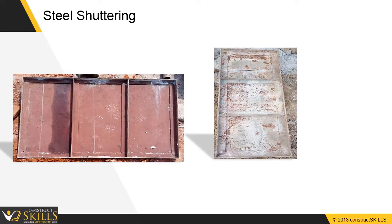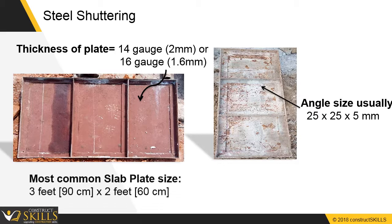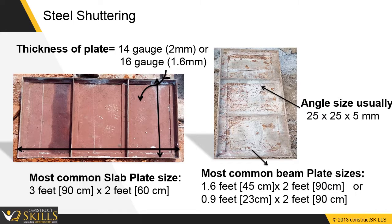Steel shuttering is fabricated from steel plates of thickness 14 gauge to 16 gauge. The plates are stiffened along edges by steel angles of 25 by 25 by 5 mm. A large number of reuses — up to 100 — are possible with steel plates. The most common plate size is 900 mm by 600 mm, and beam plate size is 450 by 900 mm or 230 by 900 mm. Its main advantage is that it can be installed and dismantled easily; however, it has high initial and handling costs.